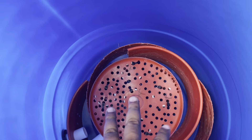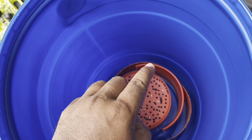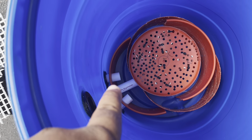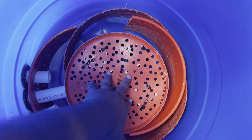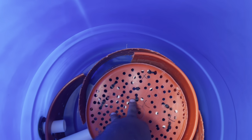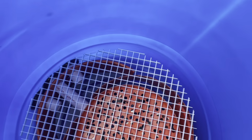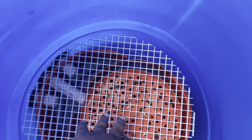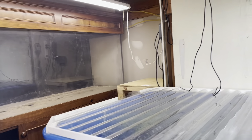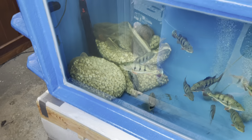I put some PVC inside here just to hold it up. The reason why I did that is because when I put all of that media, it's going to be a lot of weight and I don't want it pressing down against the pipe and causing a leak. So I put that there so it could hold it in place. I'll put this back in here like so, and then I'll sit the media on top of it.